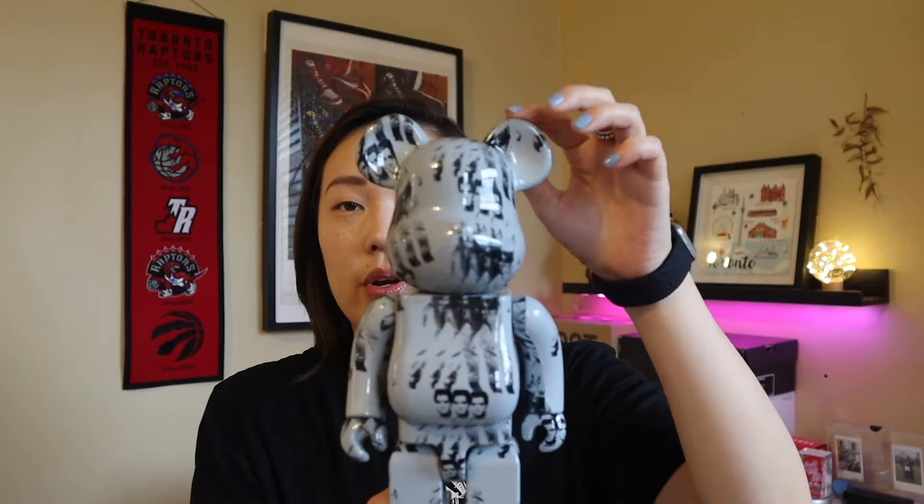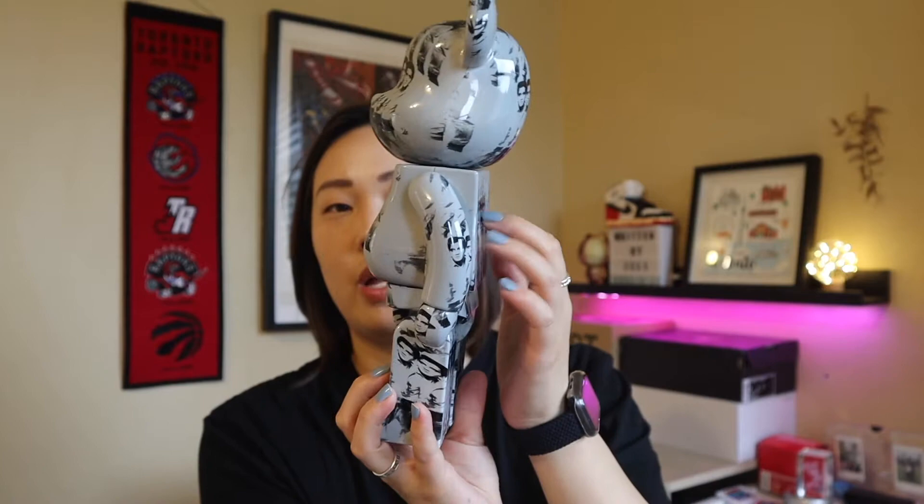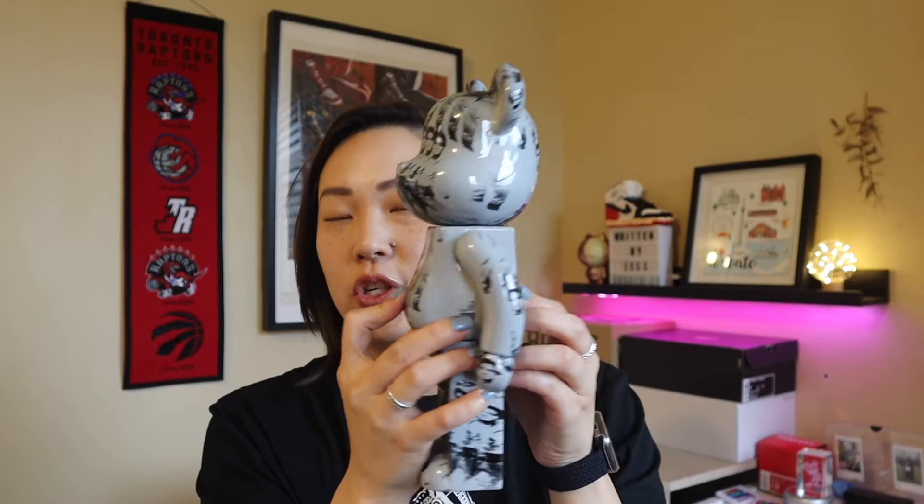The first thing you want to look at is the quality of the materials that the bear is made out of. This is the real one here and it's a very hard plastic. It's not moldable. You can't push in the stomach, you can't push in anything. Very hard plastic. So that is the first thing to look for.